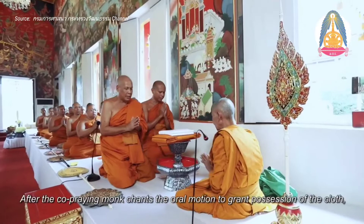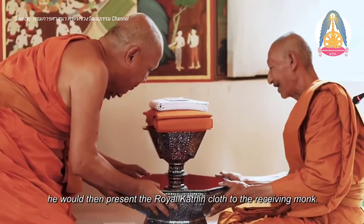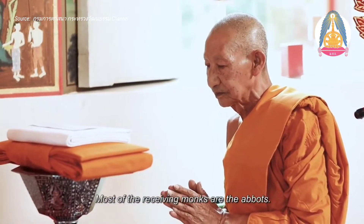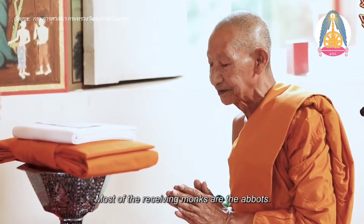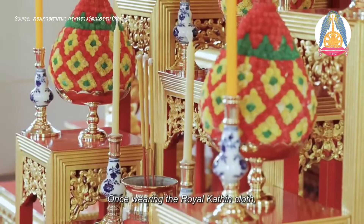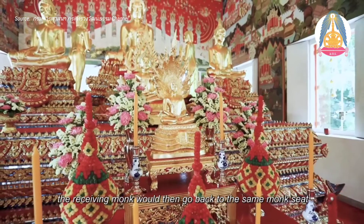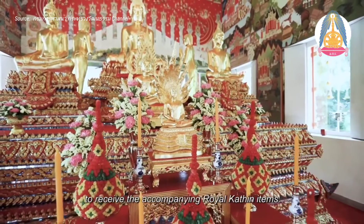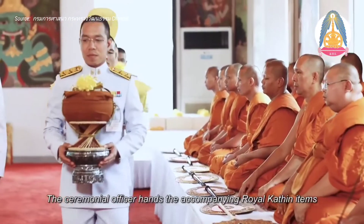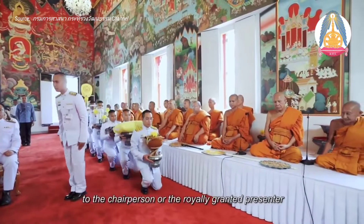After the co-prayer monk chants the oral motion to take possession of the robe, he would then present the royal Kathin robe to the receiving monk. Most of the receiving monks are the senior monks. Once wearing the royal Kathin robe, the receiving monk returns to the same monk's seat to receive the accompanying royal Kathin items, which the chairperson or the royally granted presenter will bestow to the receiving monk.